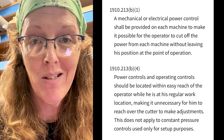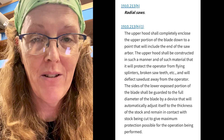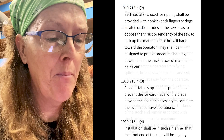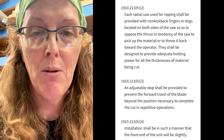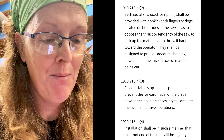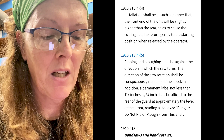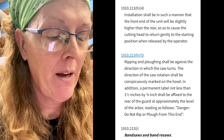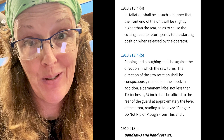Here's the rest of the radial arm saw regulations specifically. The upper hood and blade guard issue; ripping should be provided with non-kickback fingers or dogs; an adjustable stop to prevent the saw from traveling beyond the table or build your table bigger; installation so the front end is slightly higher than the rear, or having a spring return, or both; and ripping or plowing shall be against the direction in which the saw turns. That's it.